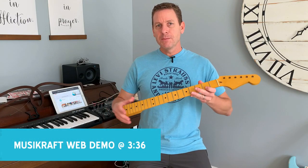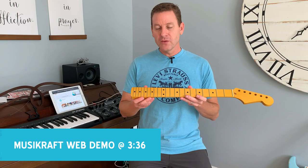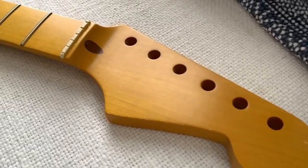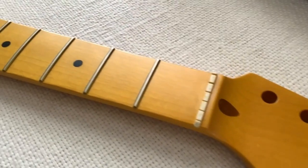So I reached out to MusiCraft. This isn't a paid or sponsored video, but I just said, would you be interested in sending me a neck and I'll just sort of show it off. So they did. I'm just taking a look at it and thought I'd pass it along.